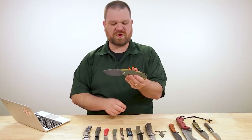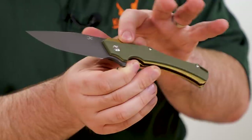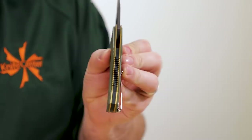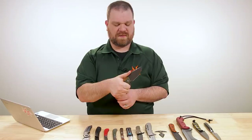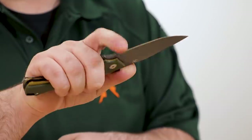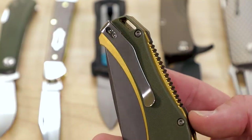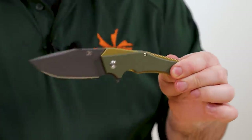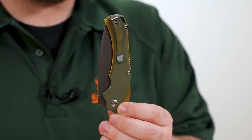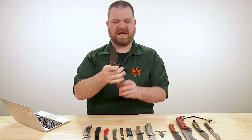D2 is kind of in that semi-stainless range, so you'll get a little bit of corrosion protection from that gray coating. High flat grind is going to slice pretty nicely. There are a few different color options — you've got two-tone handles with stainless steel liners and a G10 overlay. This green and gold one looks really good. Black G10 on the backspacer with jimping gives you a good amount of grip, and there's a large finger choil that's generously sized. You have a deep carry pocket clip on the right side, and the handle is fairly slim, so it won't bulge too much from your pocket. When you're ready to open it, you've got ball bearings in the pivot for excellent flipping action.